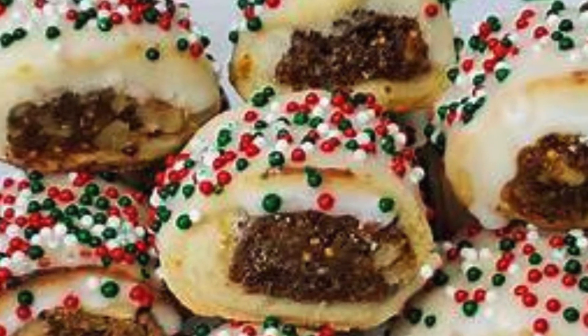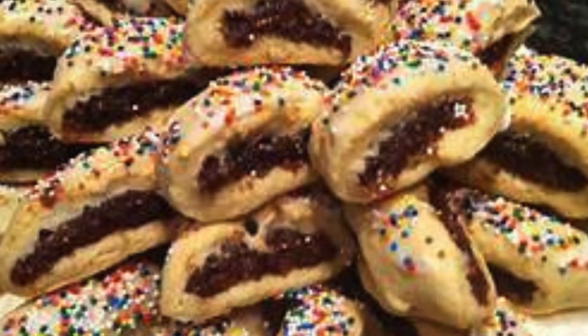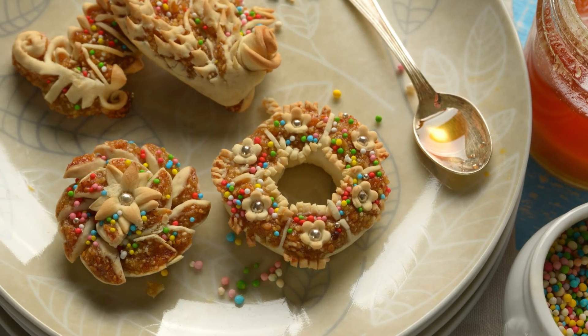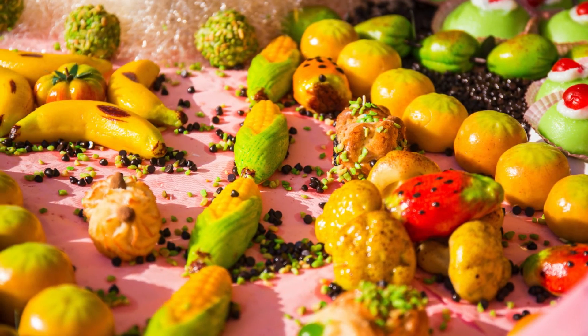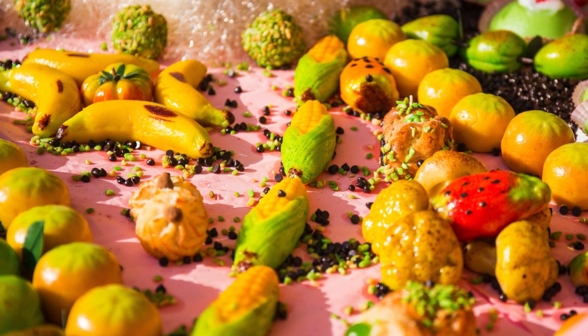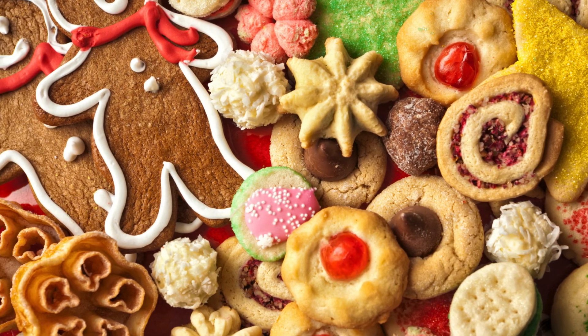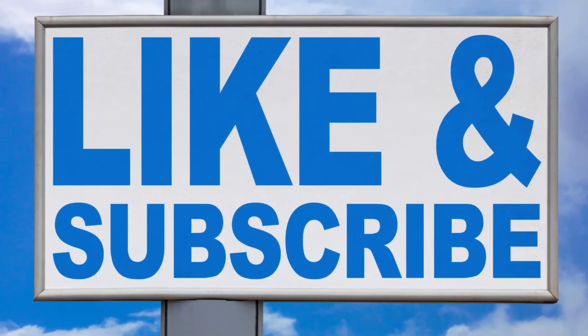These Sicilian cookies are not only a treat to the taste buds but also a delightful journey to the heart of Sicilian culture and tradition. Perfect for sharing with family and friends, they are sure to become a cherished addition to your baking repertoire. If you love this journey into Sicilian baking, be sure to subscribe to our channel for more delicious recipes and expert baking tips. Together, let's continue exploring the world's culinary treasures, one recipe at a time.